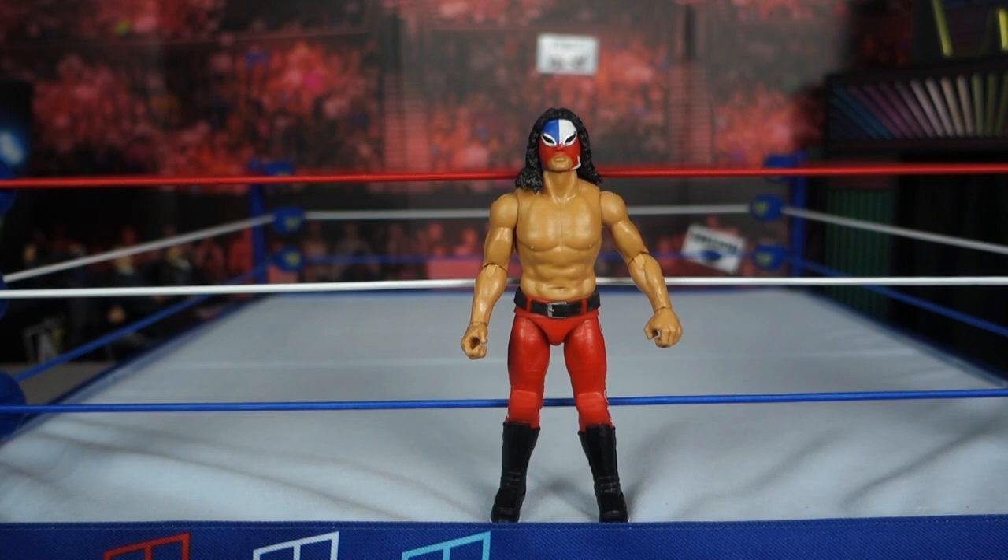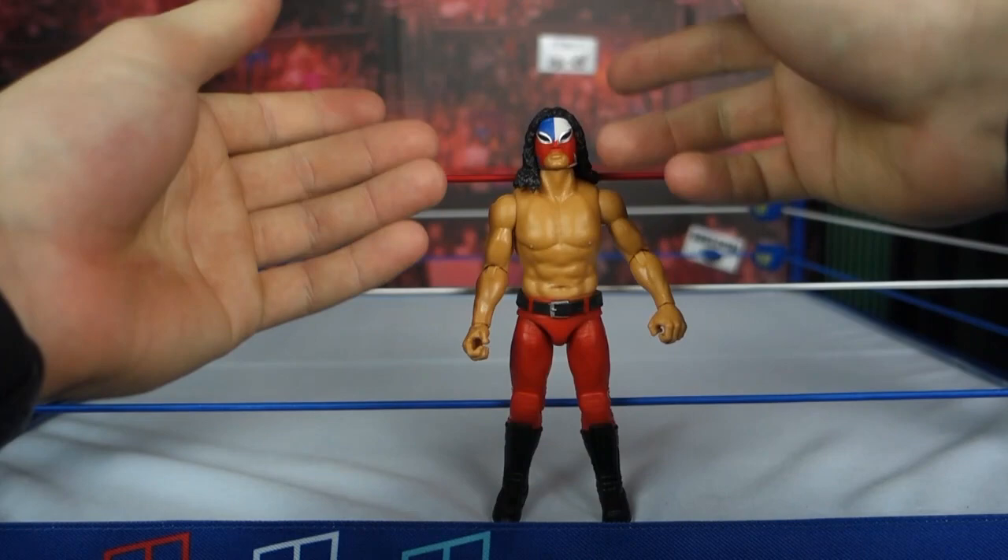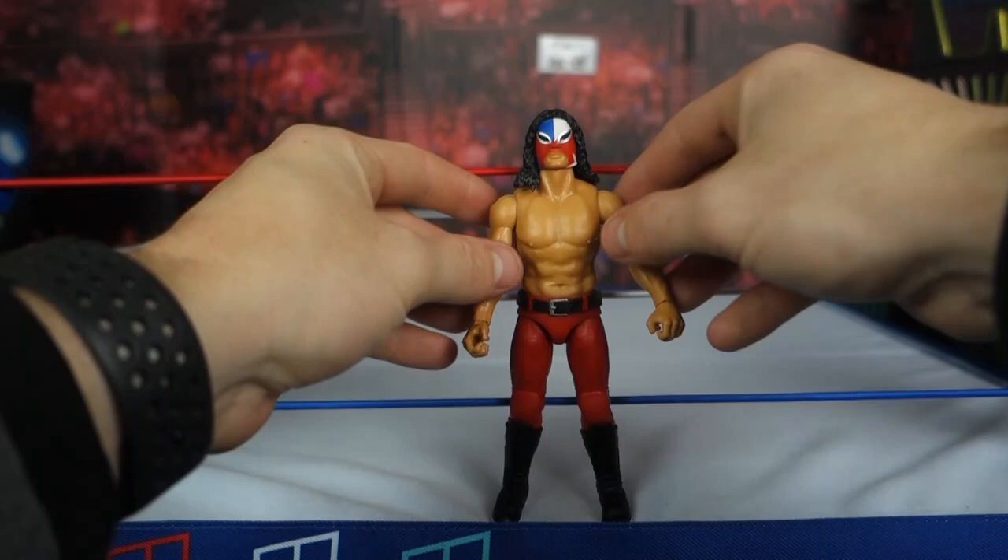It doesn't compare to what we're getting from Jazzwares or Mattel. Do I recommend picking this up? If you're a WCW Cruiserweights fan or just a collector in general, definitely pick it up. But if you're just buying figures for fun and you're a current collector, I just wouldn't — it's an easy pass unless you're a fan of the character or the time period, which I am — that's why I picked it up.